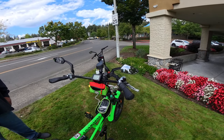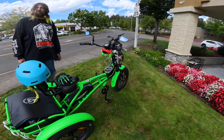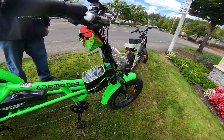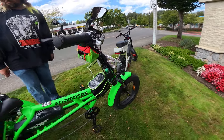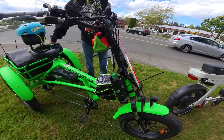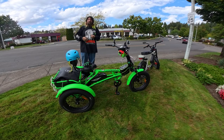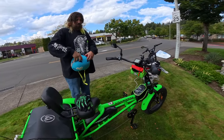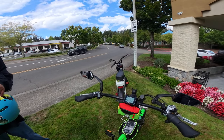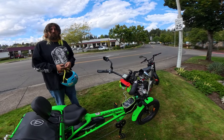The bag on the bike was purchased separately by Ernie, as were the two water bottle holders. The mirrors came with the bike but had to be self-installed — an easy process. The seat has a backrest, which is awesome. Now we're going to set up the bike to go for a ride.